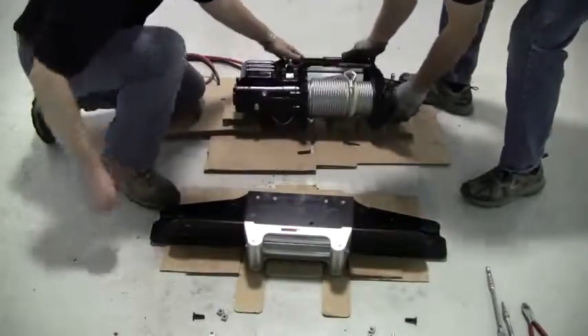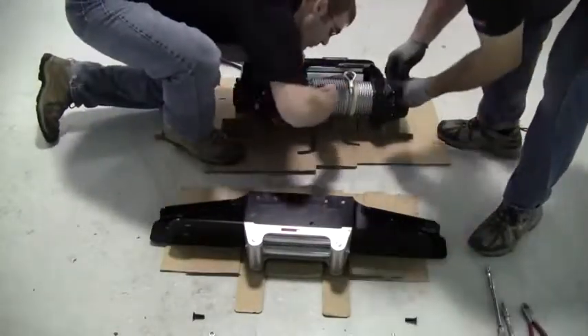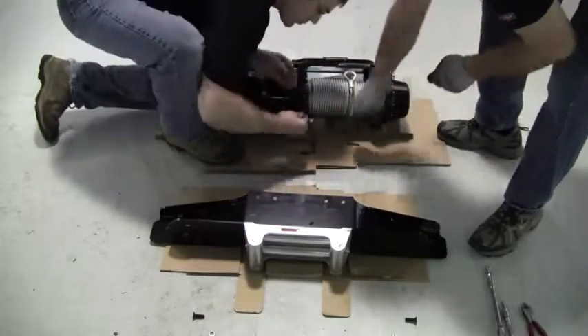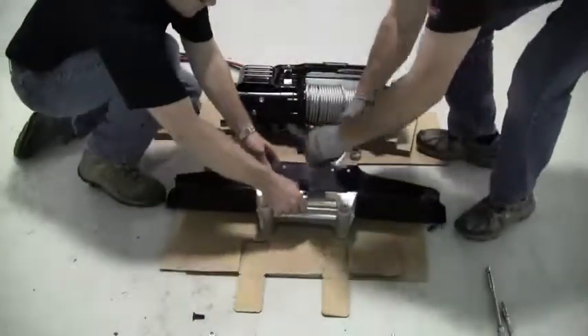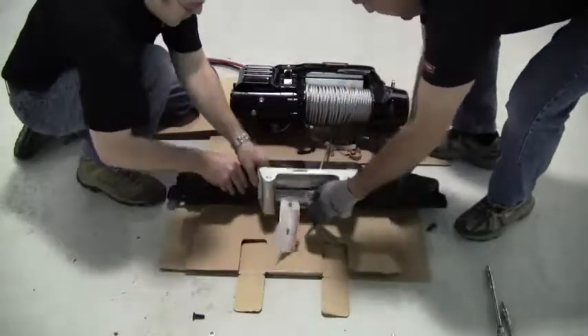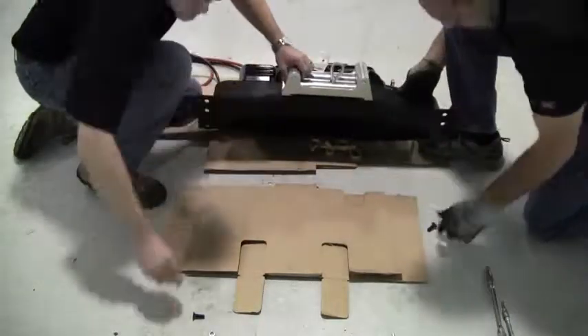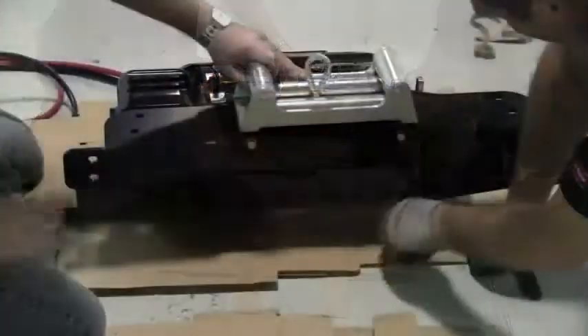Now let's attach the power plant to the winch mount. Lay the winch on its back and install the four square nuts onto the bottom of the power plant. With the clutch lever and free spool, feed a section of rope through the roller fairlead. Then attach the winch to the winch mount using the supplied hardware.